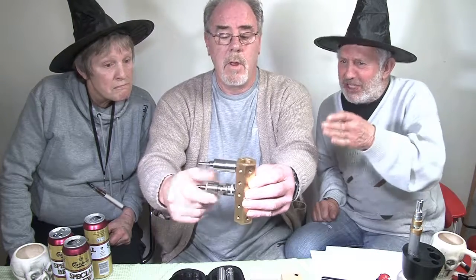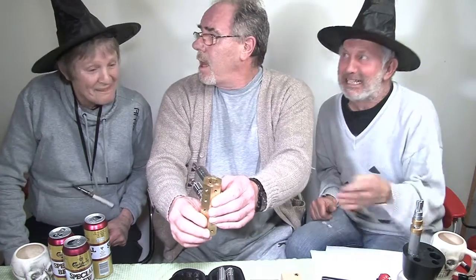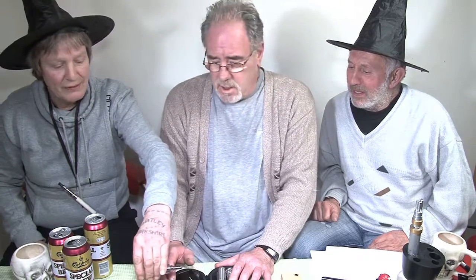Roger, this is a state of the arts. State of the art? No — the arts. Bloody hell, it weighs a bit doesn't it? It's brass. It's lovely isn't it? It's not plastic. It's bloody lovely.